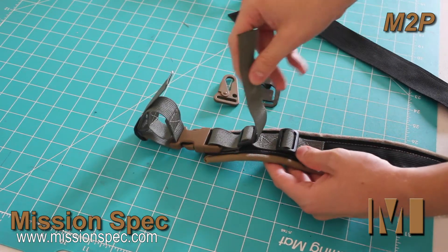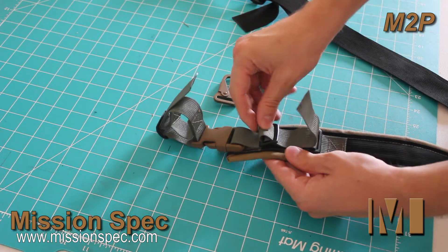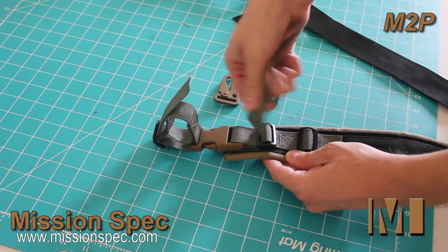The two friction locks here are redundant. You only need one to actually secure your mounting system.